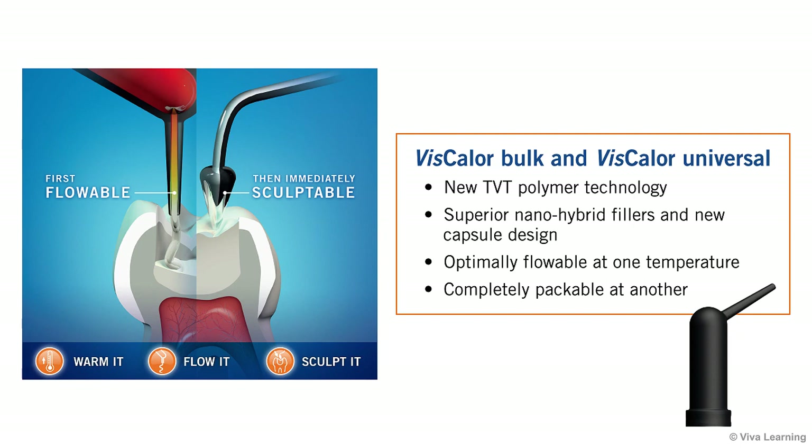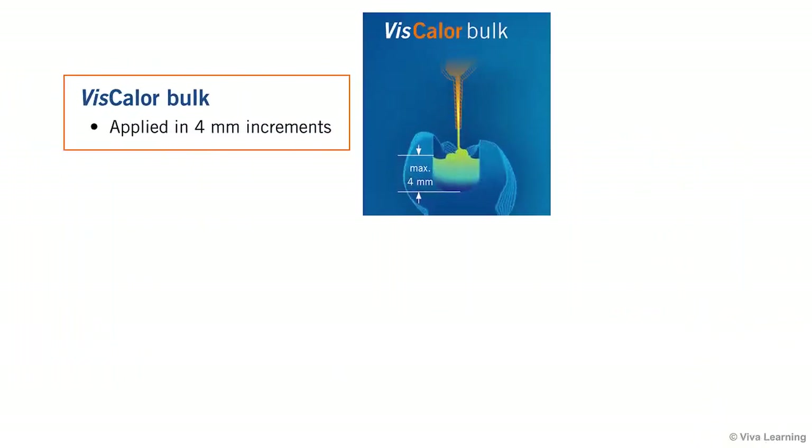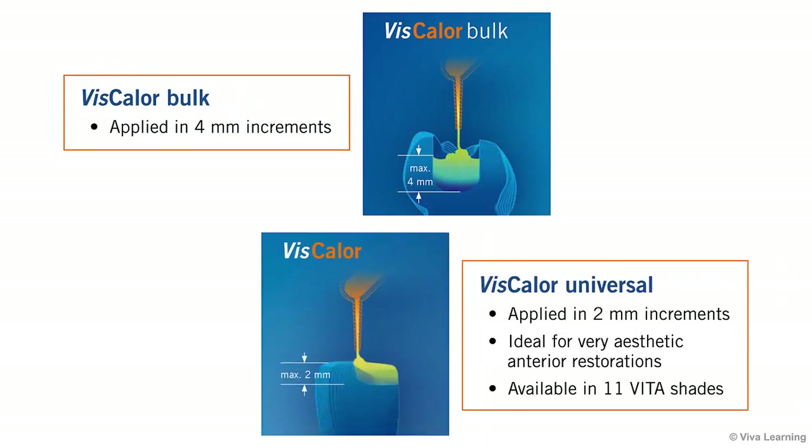Both Viscolor products use this revolutionary technology. Viscolor Bulk can be applied in 4 mm increments. Viscolor Universal, which is applied in 2 mm increments, is especially appropriate for very aesthetic anterior restorations because it is available in 11 beta shades.